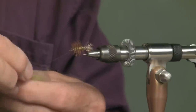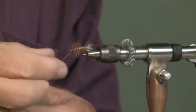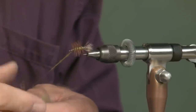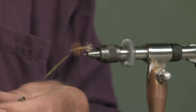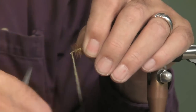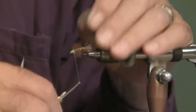Now I'm going to put a little bit more dubbing on. I want this to build up a little bit at the head — a hopper has a larger head than the rest of the body. So I'll come to the eye, back again, back and forth, and I'm going to stop right there.